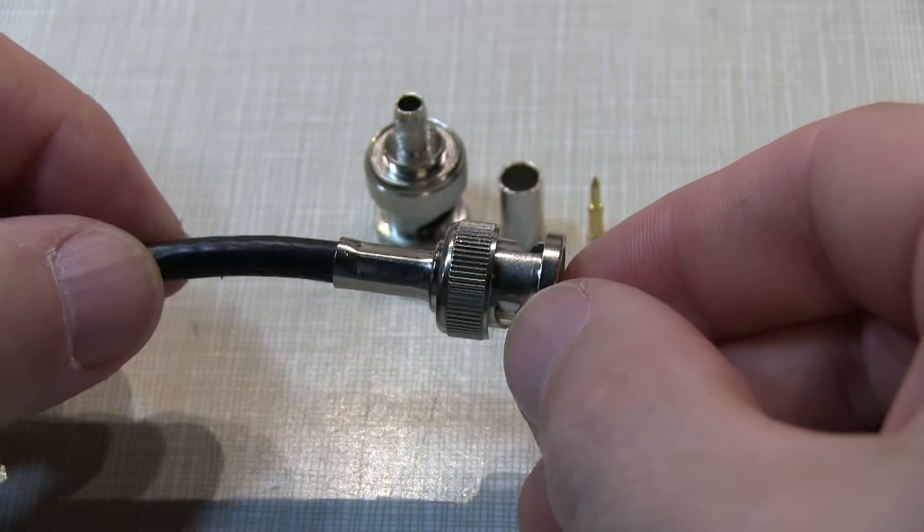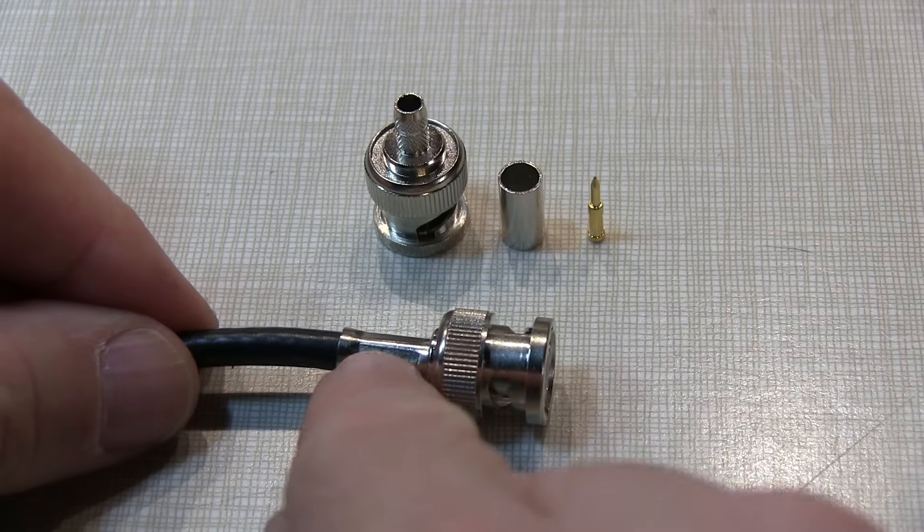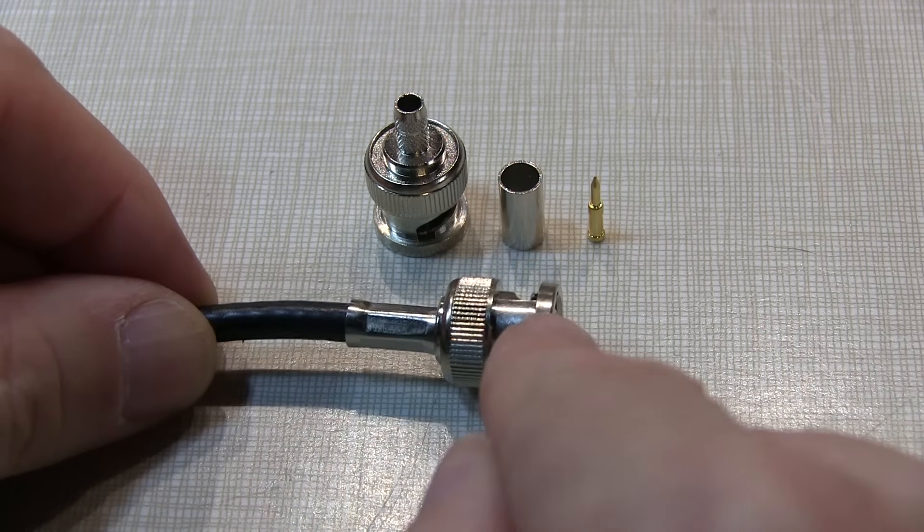The connector itself is made up of three components: the main connector body, the crimping ferrule that goes on the back, and the male center connector pin that goes in the center of the connector.